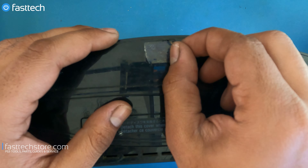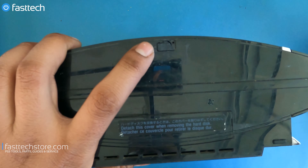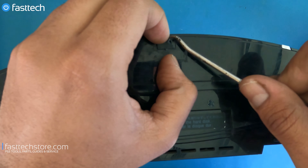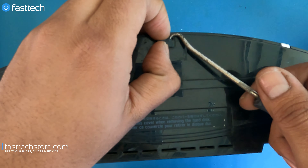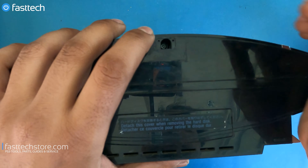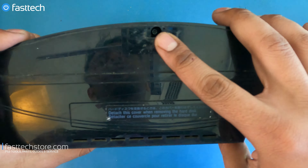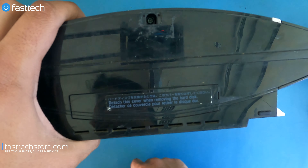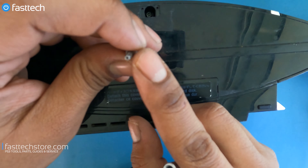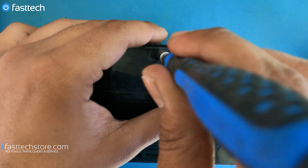There's going to be a sticker here that you'll have to remove — this one was already removed a long time ago. Then there's a rubber stop that hides a Torx T8H screw. We're going to remove this rubber stop. Normally there's a little pull tab on it, but in this case it's gone, so I'm using a tool to get it out. Once you have that out, you'll see a Torx T8H screw underneath. This is not a regular T8 — a regular T8 is not going to work. A T8H is what you need, and it's part of our Fast Tech Pro Auto Kit.